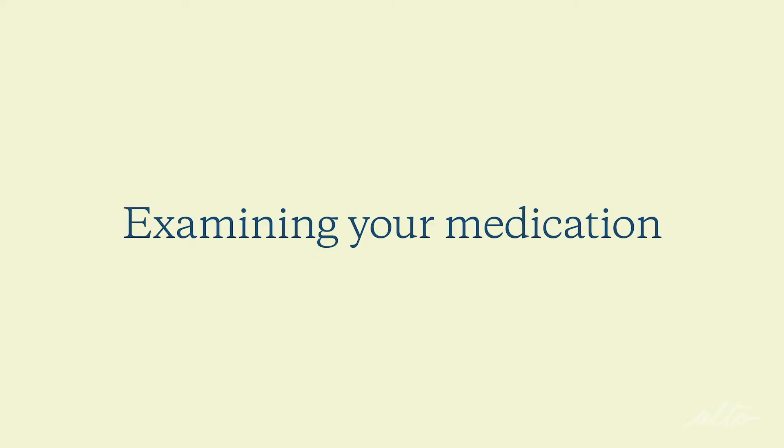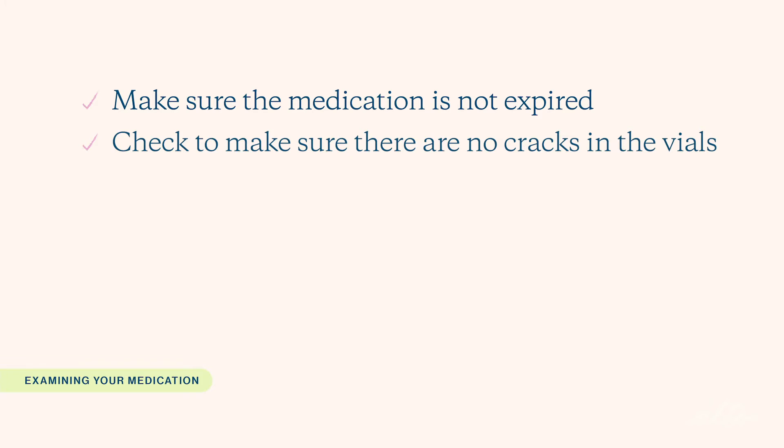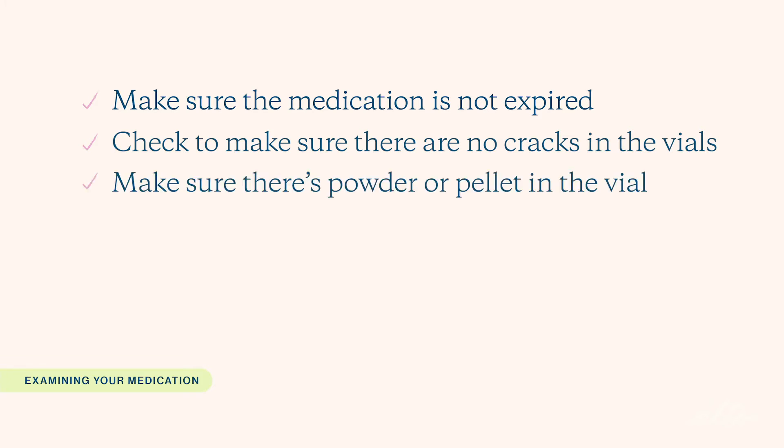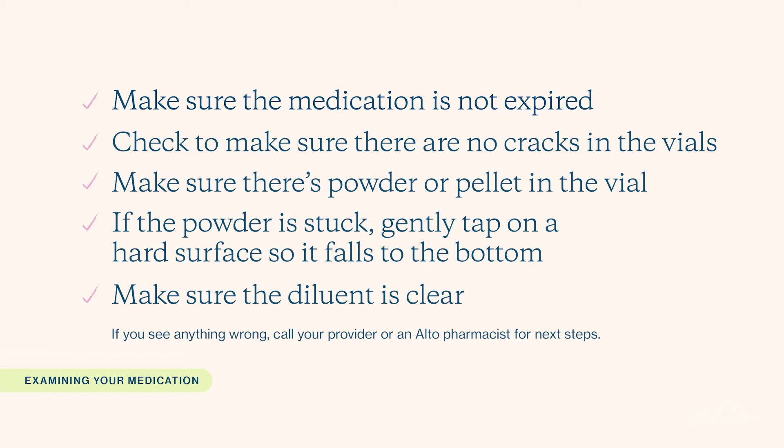Before we get started, there are a couple of things I wanted to review with you. Examine your medication. Make sure the medication is not expired. Check to ensure there are no cracks on the vials and there is powder or a pellet in your powdered vial. Sometimes the Menopur powder can adhere to the side of the vial. If that happens, gently tap the vial on a hard surface so the powder falls to the bottom. Also, make sure the diluent is clear and does not contain any floating particles. If you see anything, call your provider or an Alto pharmacist for next steps.